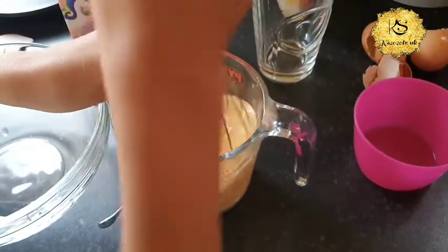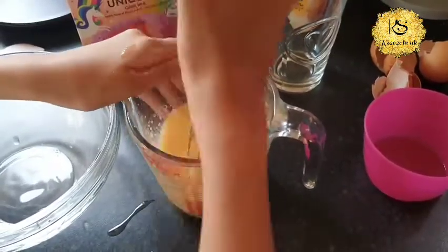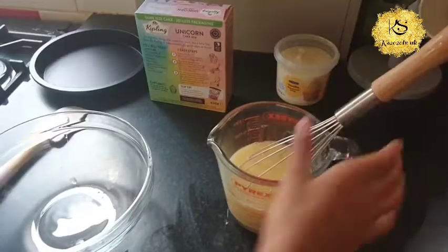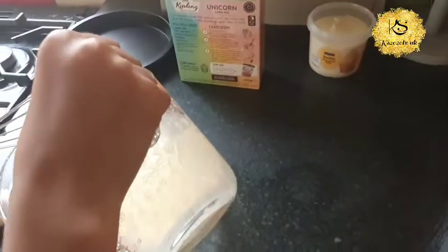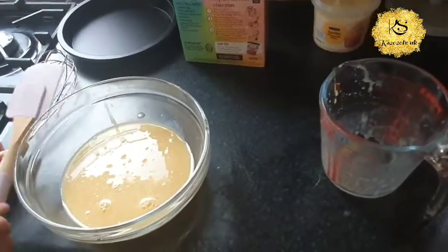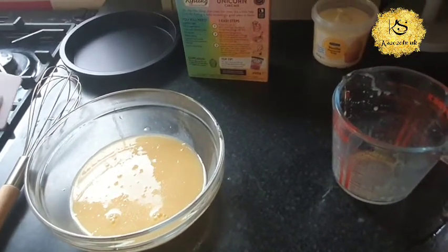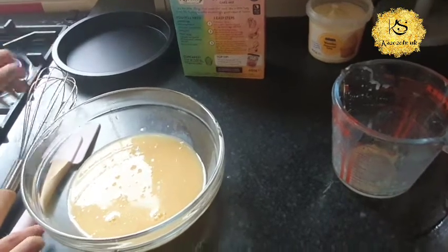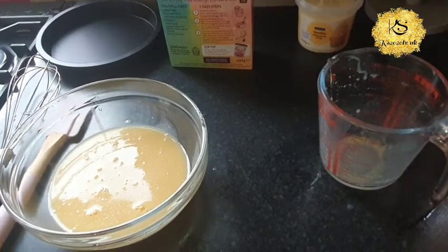Whisk it, put some power into it. Okay then you just pour this into here, and there — once you mix it. So guys, basically I'm teaching her how to bake a cake the easy way. So what do you do next, Khadija? Do you preheat the oven? You preheat the oven.